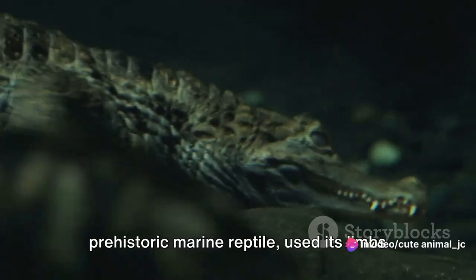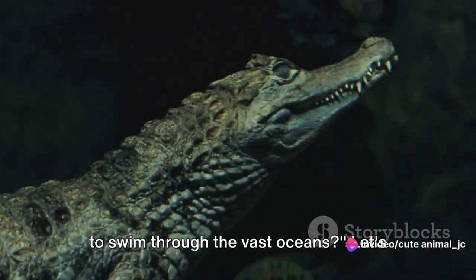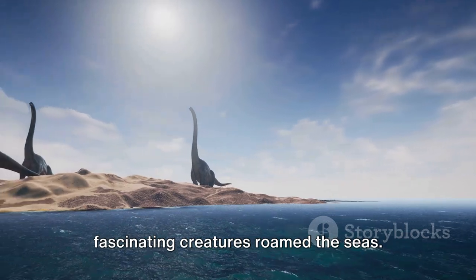Ever wondered how the Nathosaurus, a prehistoric marine reptile, used its limbs to swim through the vast oceans? Let's dive into the Mesozoic era, where these fascinating creatures roamed the seas.